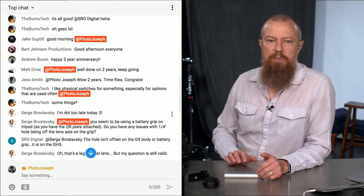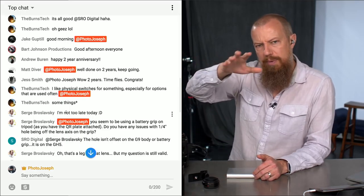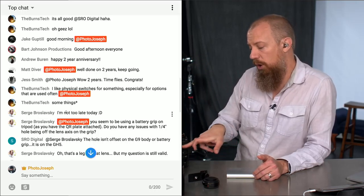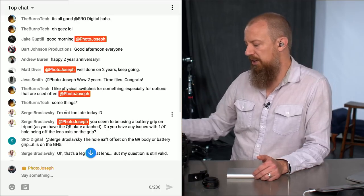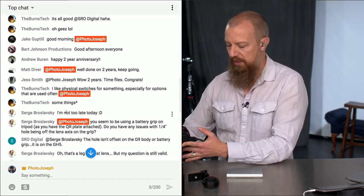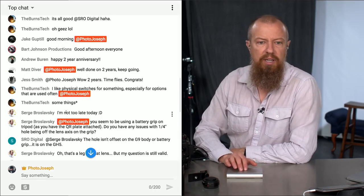Burns Tech says they like physical switches for options that are used often. Absolutely — physical switches are fantastic. You might have been referring to when I mentioned the optical stabilization switch or the autofocus switch. I don't use the autofocus switch on the lens very often, but the optical stabilization being on a physical switch to turn on and off is definitely a nice thing to have.